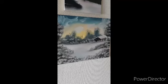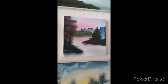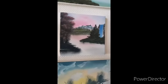Here's what I did with my daughter — she picked where she wanted everything. This is where she wanted the waterfall, and she wanted a red tree, so that's what we painted.